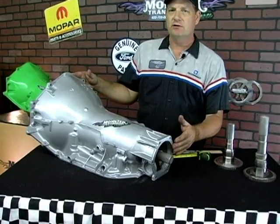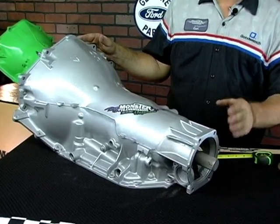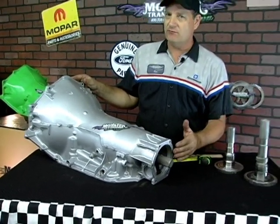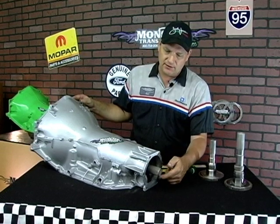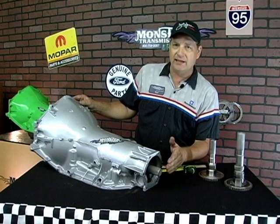This is a Turbo 400 here. Specifically, what we're going to cover is the measurement of the output shaft. The Turbo 400 had three different output shaft lengths, ranging anywhere from the early 60s all the way up into the 90s, and they ran different output shaft lengths. All three of them have 32 spline teeth, as you can see, and there are different length shafts.